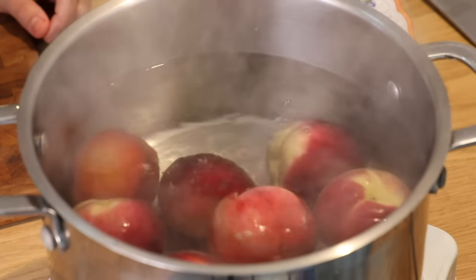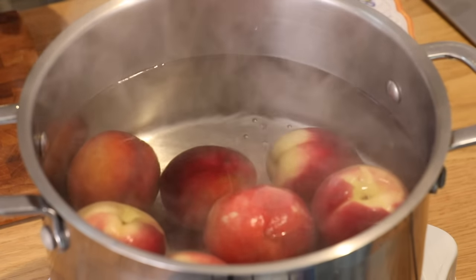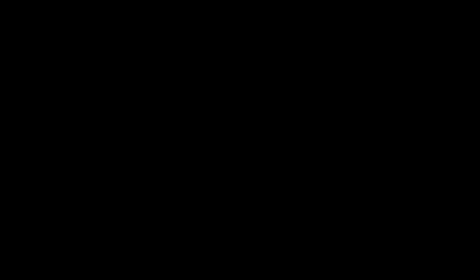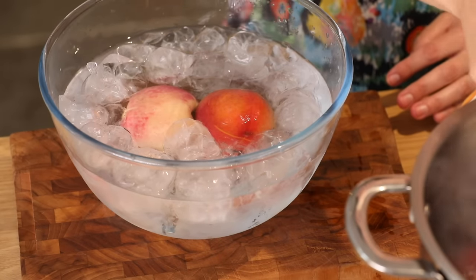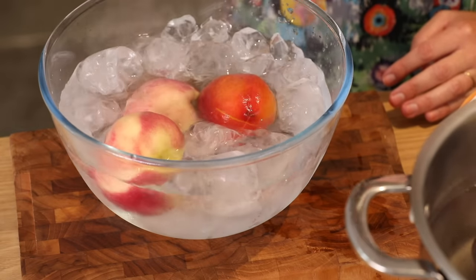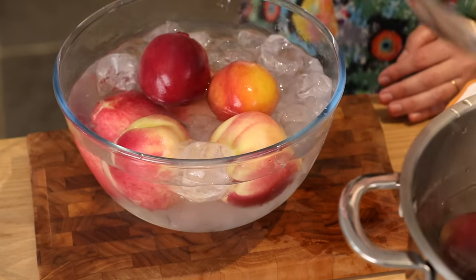We don't want to cook the peaches too much — just enough so that they release their skins where I've scored them. About 20 to 30 seconds. And straight into the ice water to stop them cooking any further. I'll leave them in there for about five minutes so that they're properly cool.